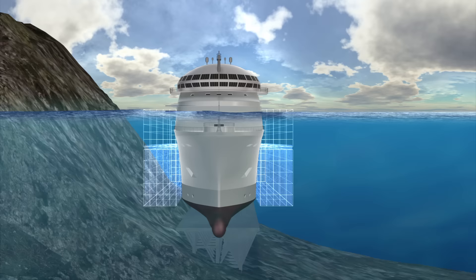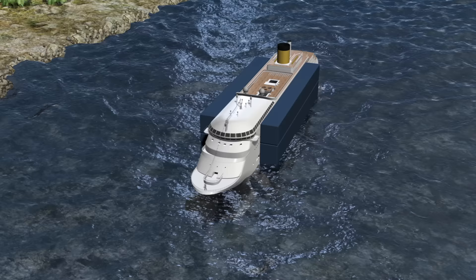The boxes will be filled with air, refloating the ship. The ship will then be towed to an Italian port.